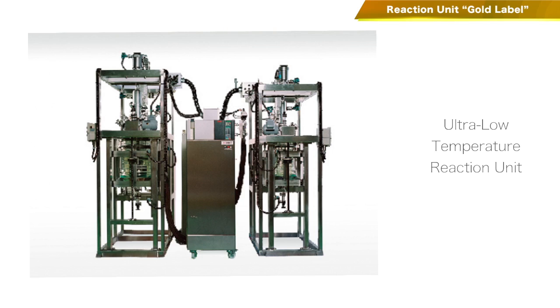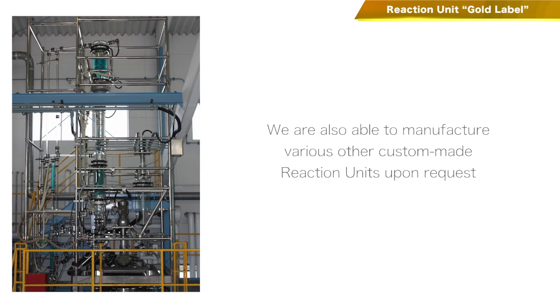Here are examples of custom-made apparatus for clean room use or otherwise, with or without control paneling, fitted with an optional automatic lifting mechanism of the reaction vessel.